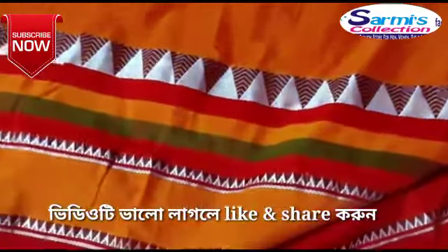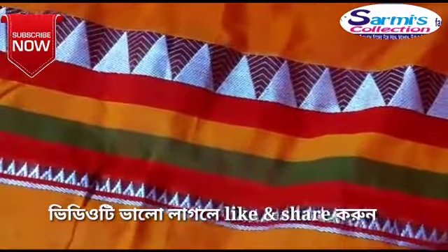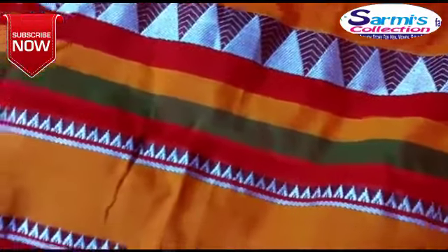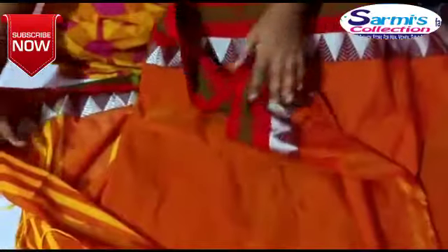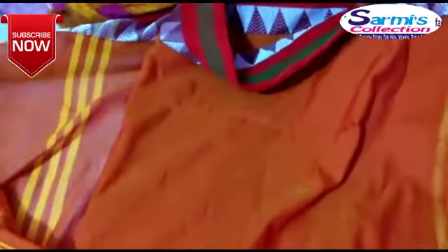This orange has a different color from the top. There is a multi-colour color, this is multi-colour. This is a temple pile and this is a multi-colour. This is embroidered. This is the back of the body.